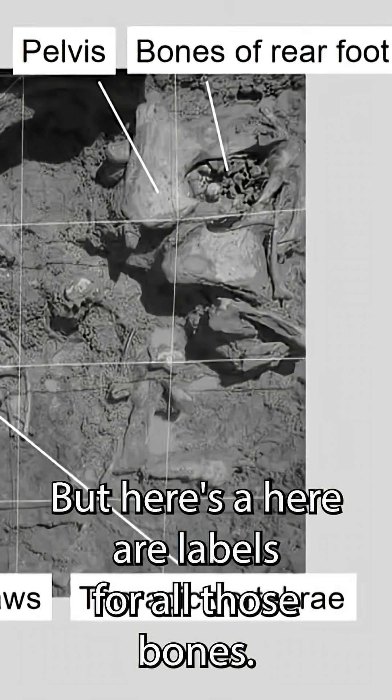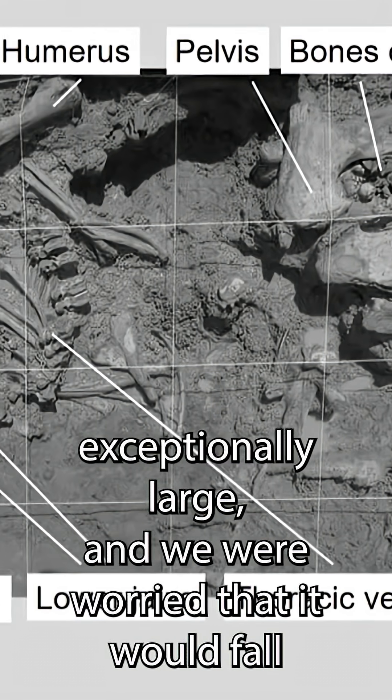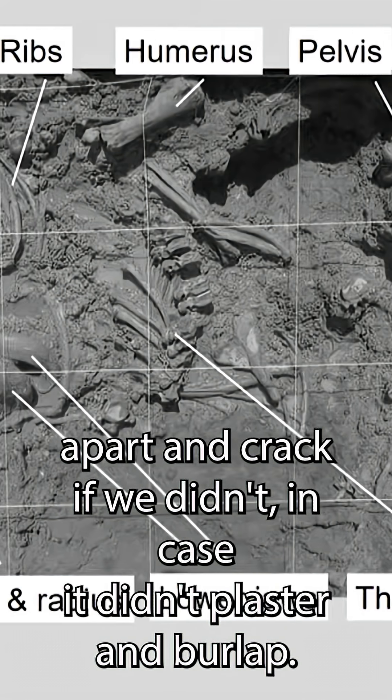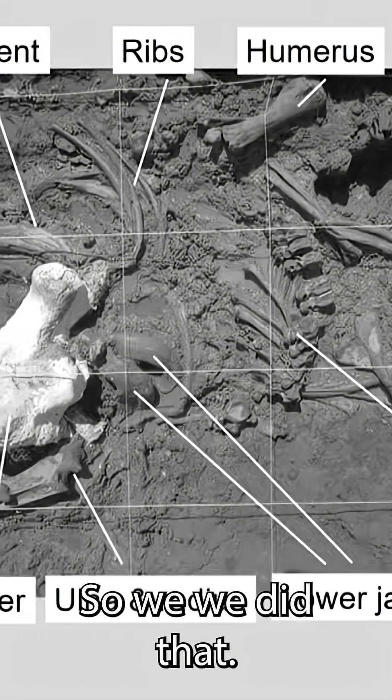Here are labels for all those bones. The skull was exceptionally large and we were worried that it would fall apart and crack if we didn't encase it in plaster and burlap, so we did that.